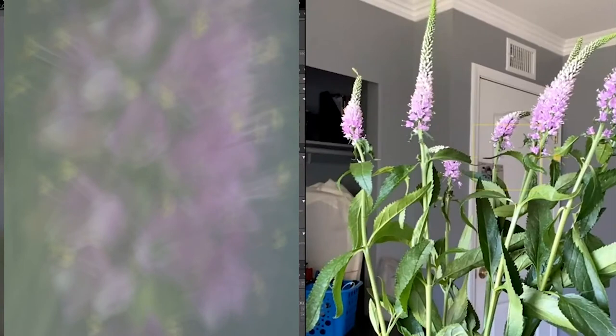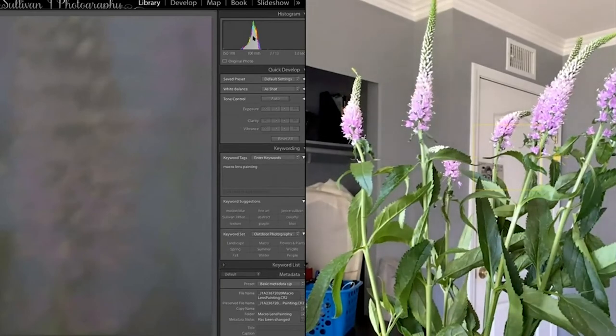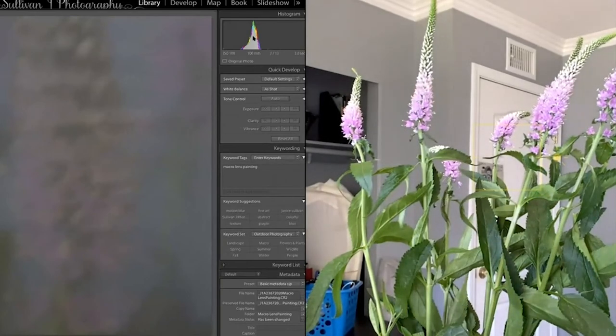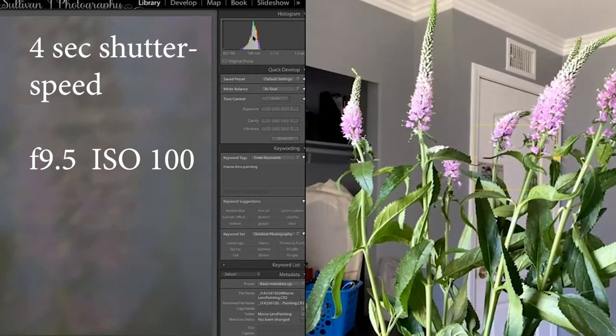That's not enough painting — it's a little too dark and doesn't really have a flow. That tells me I can go in and adjust my shutter speed to four seconds and give it an f/0.95. Let's see what we can do here.